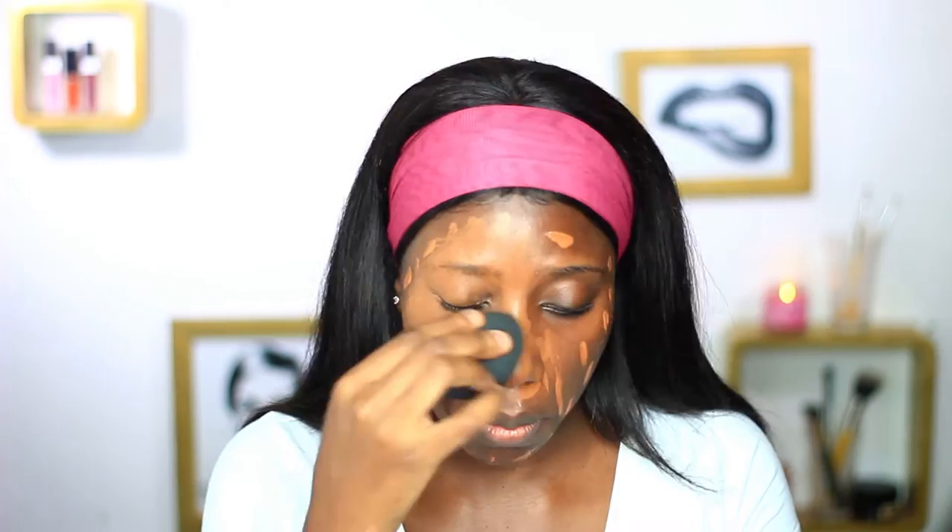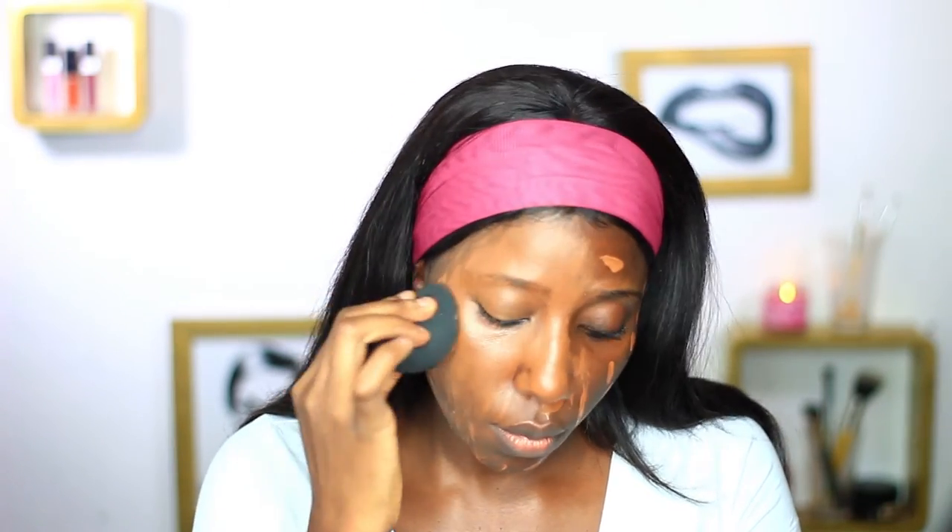So I'm just going to start with my foundation — I already primed my face prior to this. I always have a singing session anytime I film! I'll be mixing two shades: the carob and the eau-chocolat together.